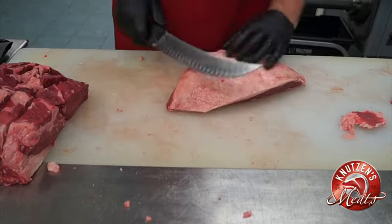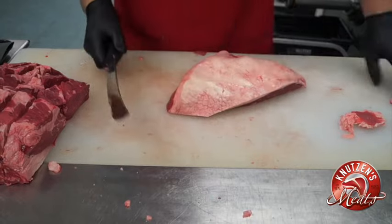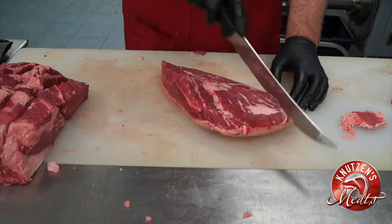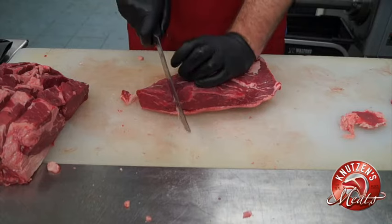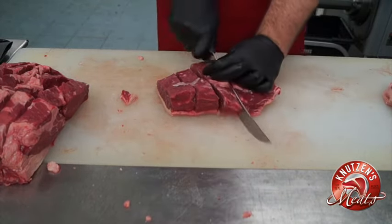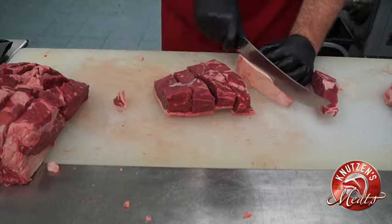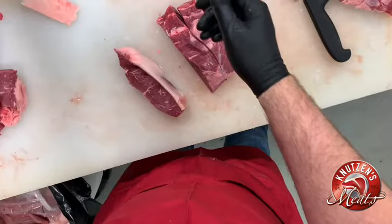I'm going to trim off a little bit of fat but leave some of it. You can cut these horizontally into baseball steaks, or if you want to cut them Guga style you can cut them lengthwise for picanhas — very popular in South America. I'm going to go ahead and merchandise these as sirloin cap steaks, or baseball steaks, today. We'll trim off a little fat on those and then tray the rest of those with the center cut fillets.